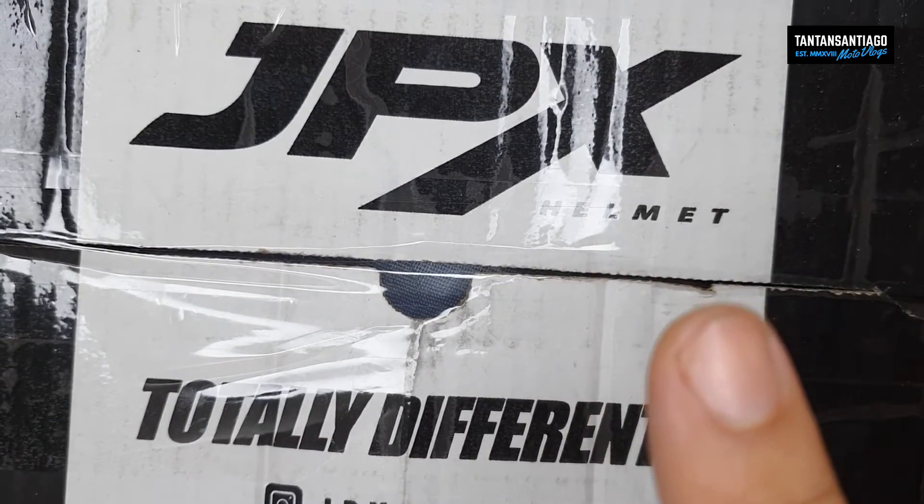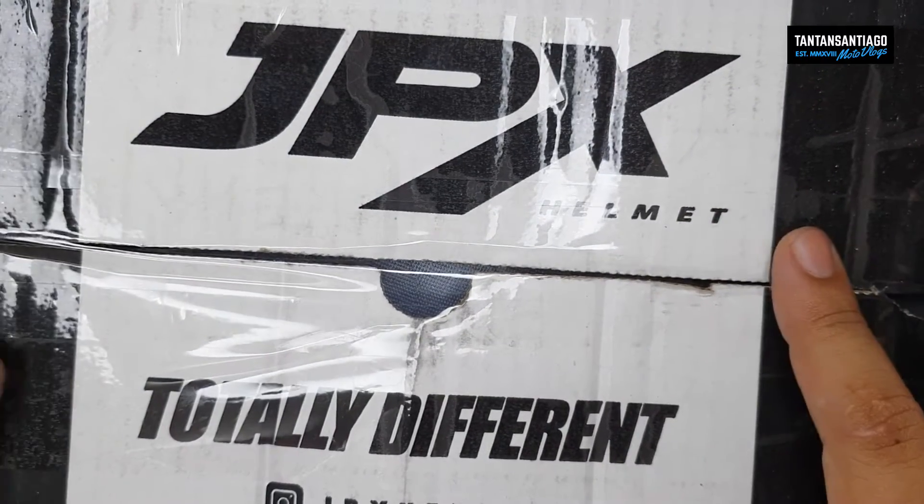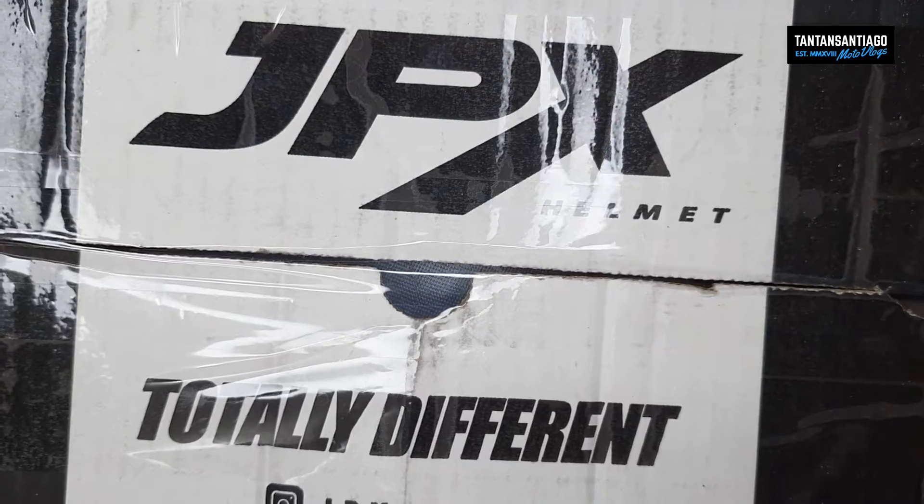By the way, hindi lang po isang modelo — meron sila, meron din iba. But for this one, this is called the JPX helmet. Okay, so unbox natin.